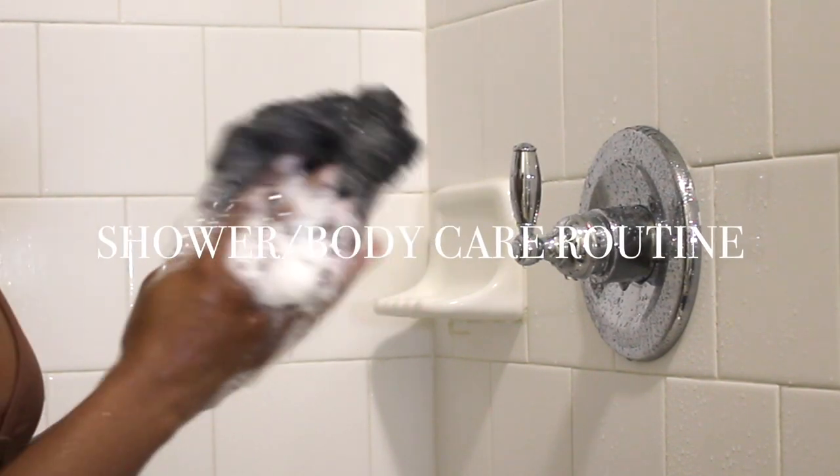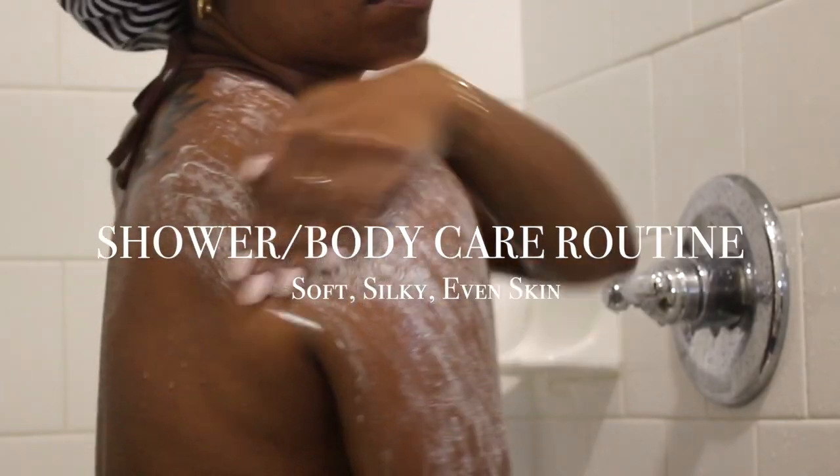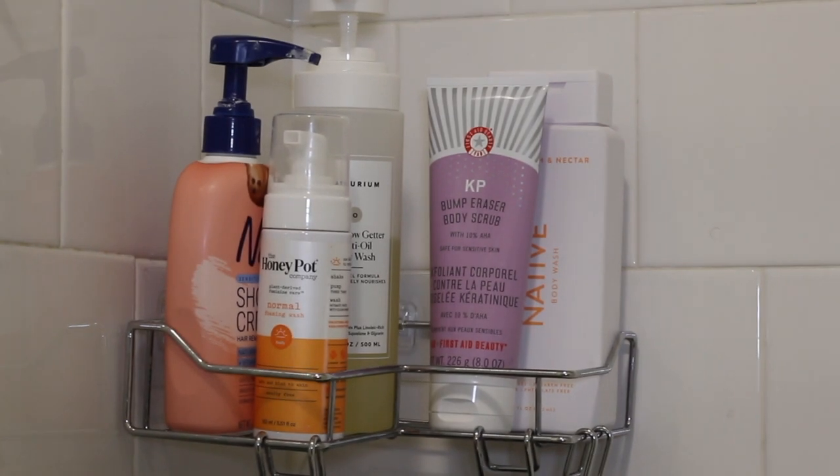Hey guys, what's up? Welcome back to my channel. It is your girl Janelle and I'm back with another video. Today I'm showing you guys my shower slash body care routine for super soft and even skin — everything from cleansing to exfoliation, feminine hygiene, hair removal, all of that. So let's get into it.